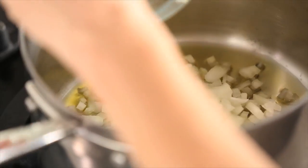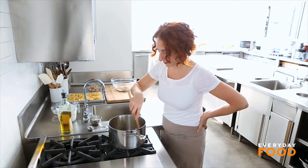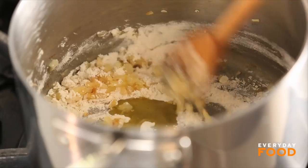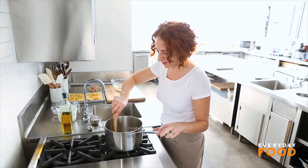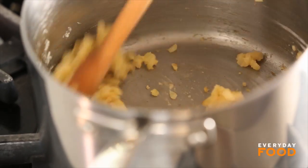Sauté one small onion in three tablespoons of olive oil, just until translucent. When your onion is translucent, add a quarter cup of all-purpose flour to make your roux to thicken your sauce. Stir it around, make sure all your flour gets coated with oil. Cook it for a few seconds, maybe even a minute, to cook off the raw flourness — it shouldn't smell raw flour-y.